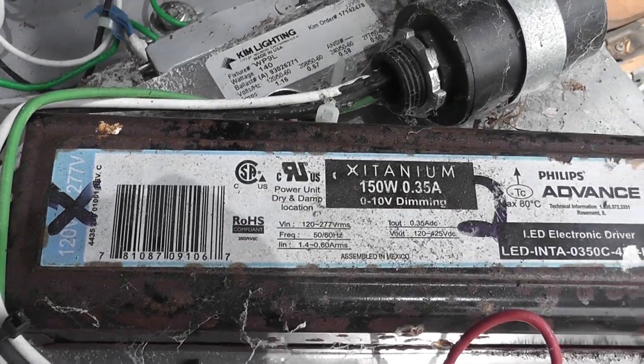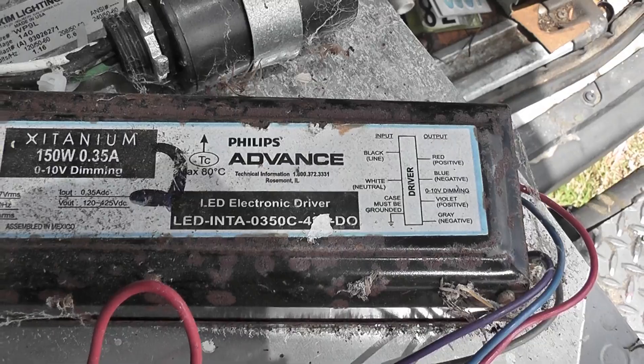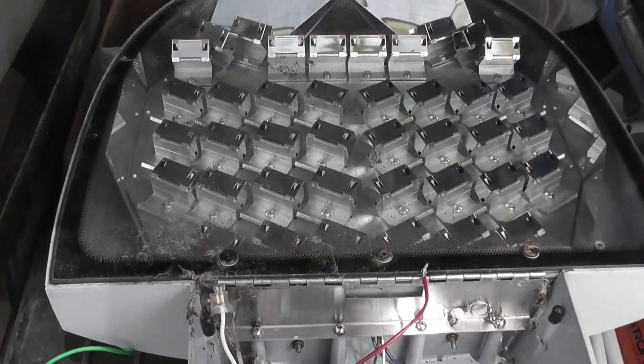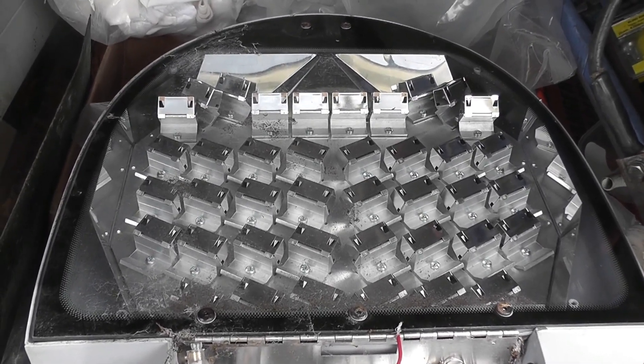There's a fantastic electronic ballast here. It looks like somebody marked a cross on it, so I think that's probably failed. But I'm just going to experiment with this device because these LEDs are quite cool the way they're set up — I want to see if I can drive them with DC somehow externally.